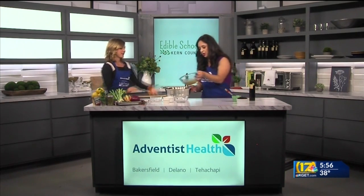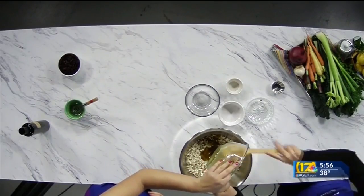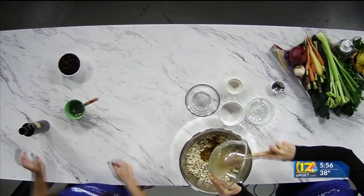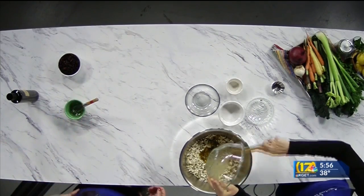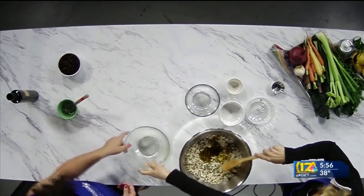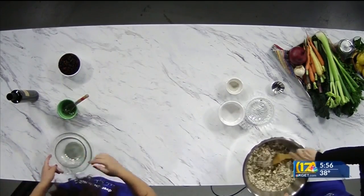I'm going to pour in the wet ingredients — scrape out every last bit, all about using every single thing. Your kids could help you do this in the kitchen too — they can measure, they can whisk. You want to make sure all of that is evenly incorporated.